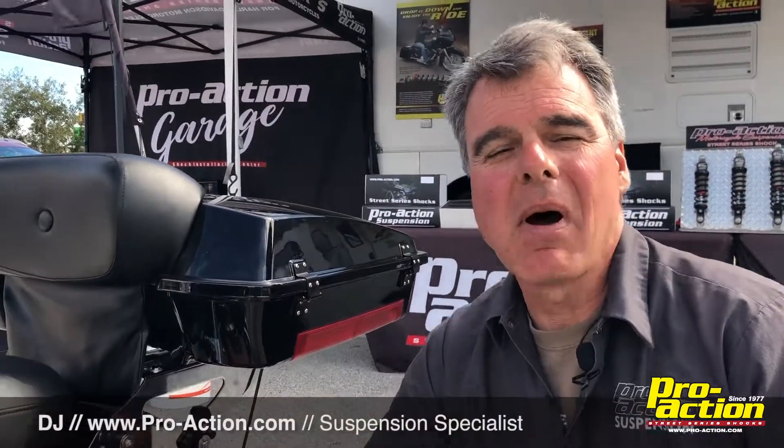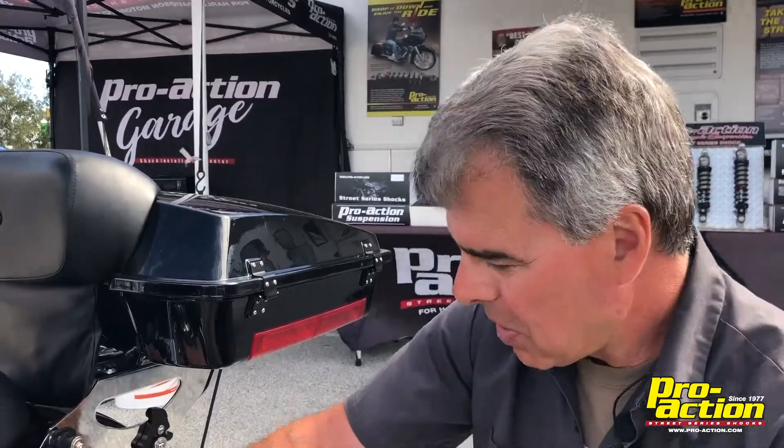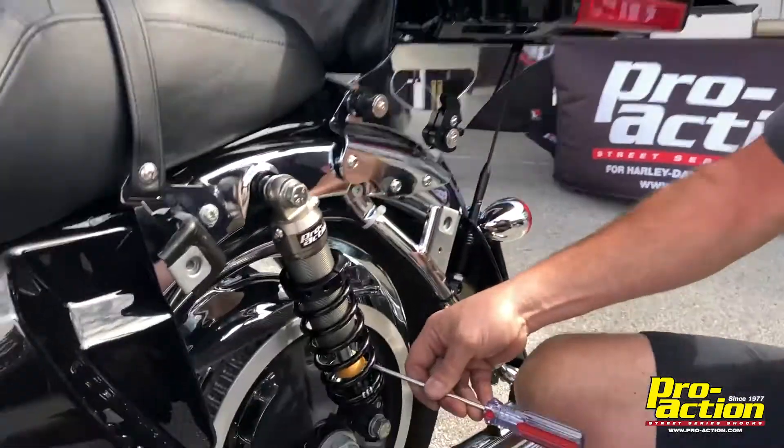You received your ProAction shocks, you mounted them up, you've taken your first ride on them. You come back in and you look at the bumper and you find out you're not using full travel.